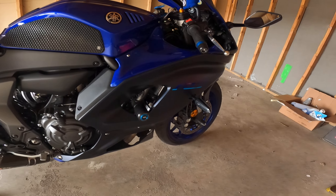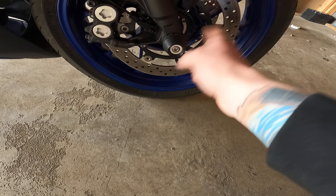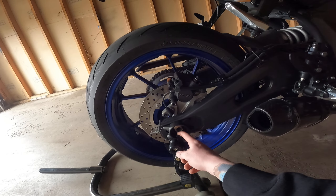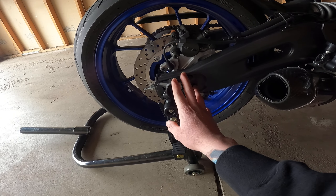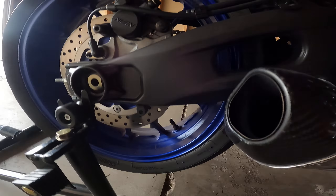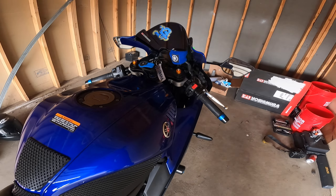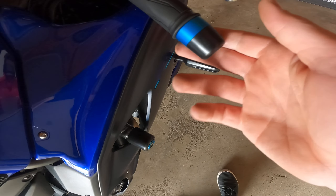We also have front sliders on the front wheel. I did have them on the rear as well, however it was a pain because every time I wanted to adjust the chain I'd have to take them out. So I just kept in some spool sliders so I'm able to keep the rear wheel off the ground for maintenance.